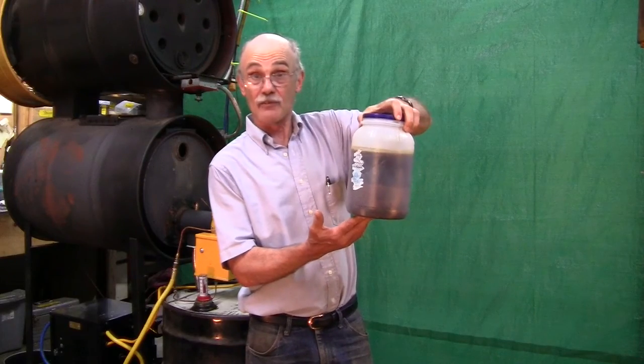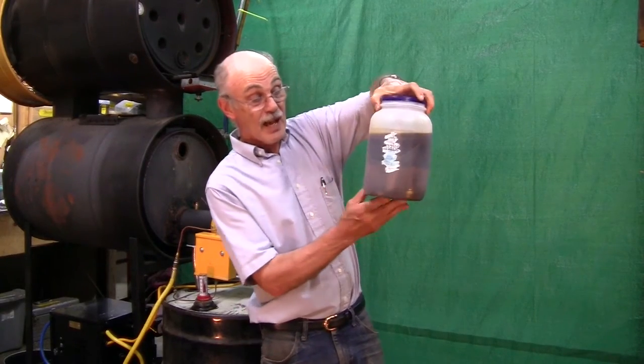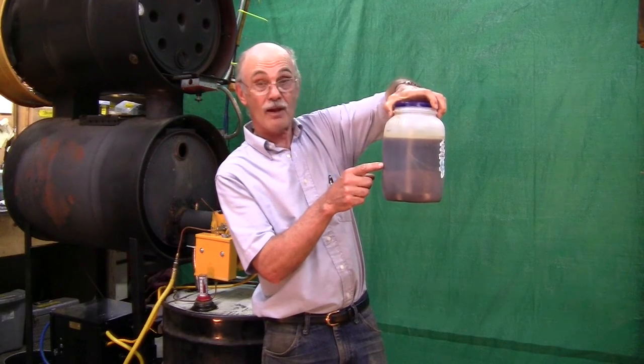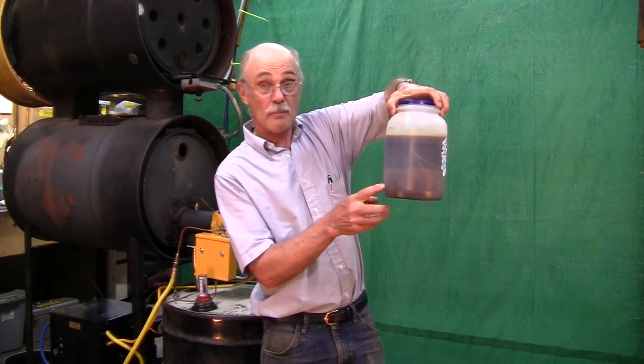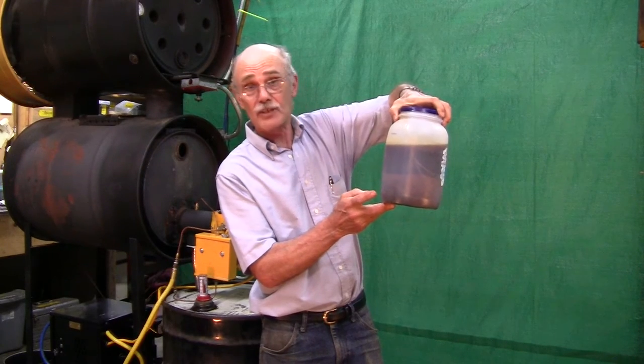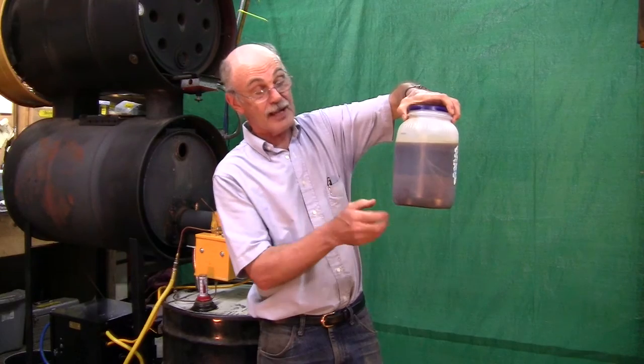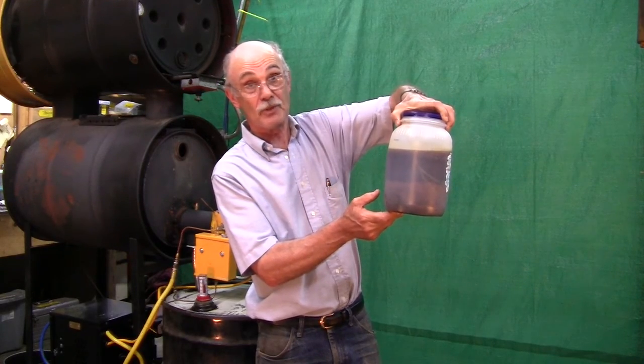This is a container of waste vegetable oil. There's a line in the middle of it. This line indicates that there are two things in here: the upper part is the vegetable oil, the lower part is water, sludge — who knows what's in there. But this is only good to that line. We don't want to put the lower layer in the Yellowheat burner.